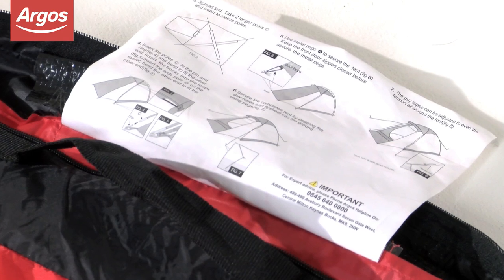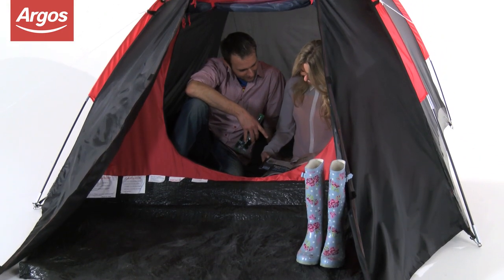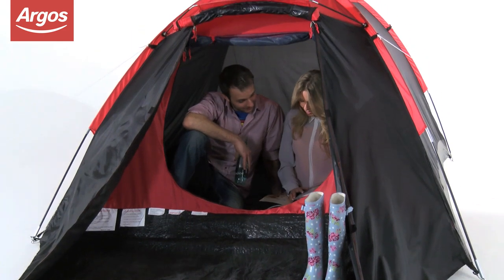Assembly instructions are included for your convenience. Order from Argos now and your family could escape with this ProAction 4-Man Dome Tent in just a few hours.